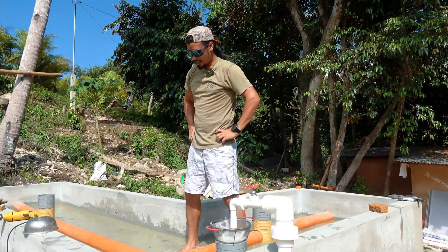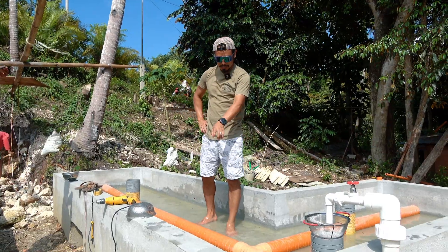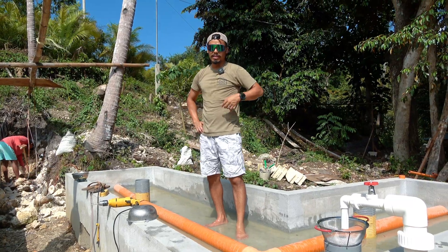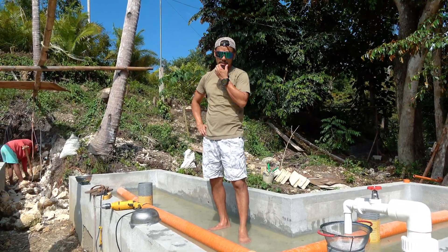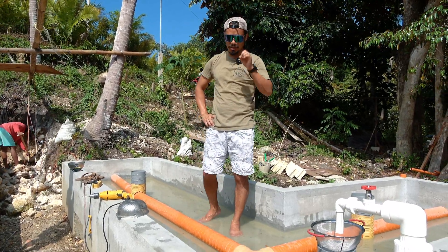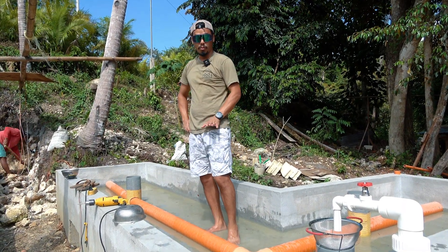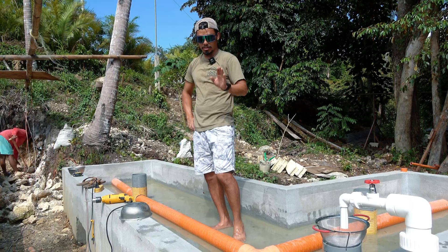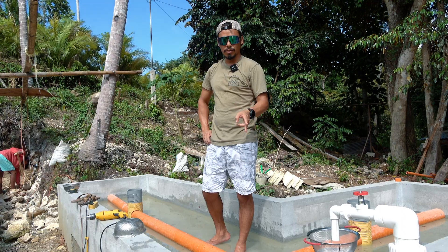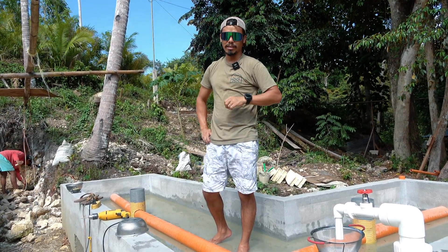You can see the water turning green — that's algae growing because of sunlight and nutrients. You can also see bugs coming into the water, which you don't want too much of right now. Once we get fish, they'll at least eat the bugs, but you also don't want algae growing because it competes for nutrients with the plants. This is the perfect time to add the rocks so they shade the water, reduce evaporation, and prevent photosynthesis for the algae.